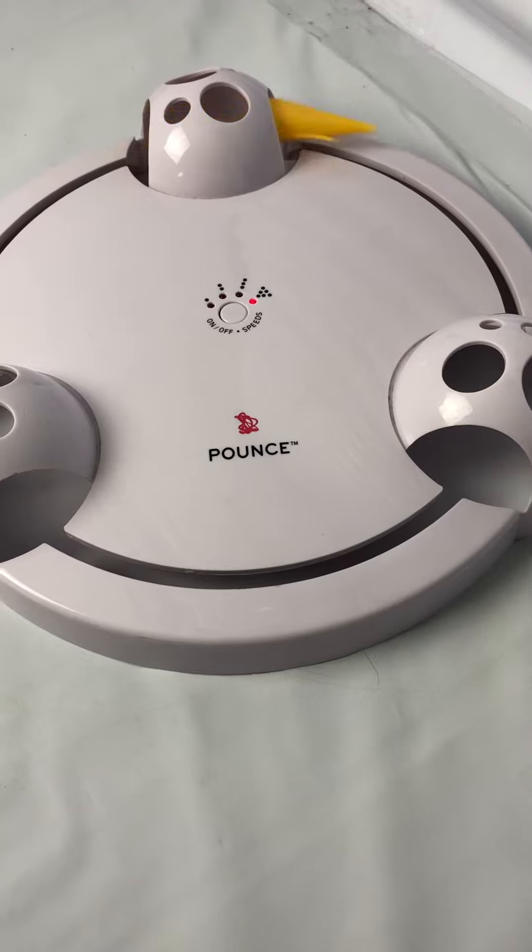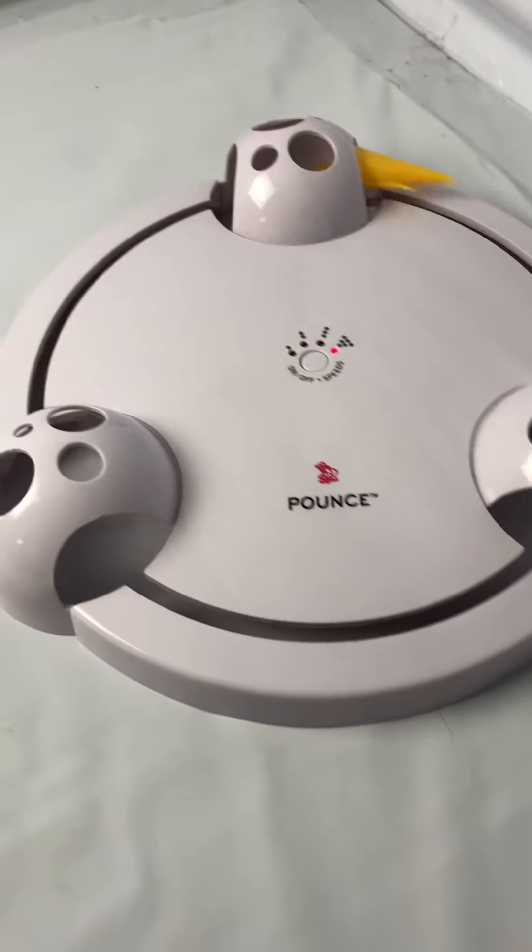Now it's going to go backwards. This will not come with batteries.